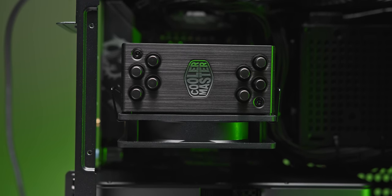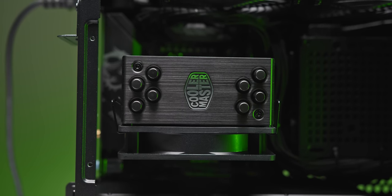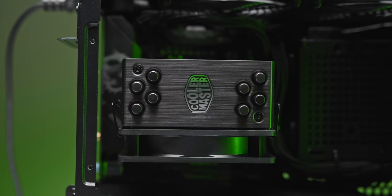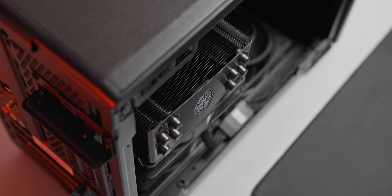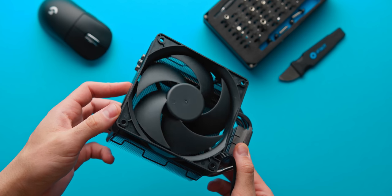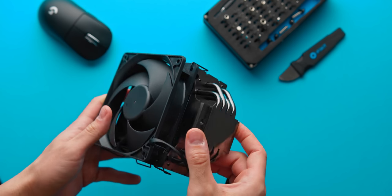One important note about this cooler: it gets pretty close to maxing out the case height limit at 160mm, which means you won't be able to use the side bracket for fans, radiators, or storage, and the optional tempered glass panel does not fit with this cooler either. So if you really want to use that side bracket or the tempered glass panel, you should go for a smaller cooler.